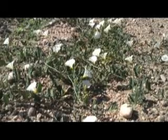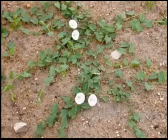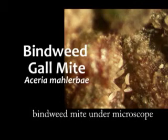Bindweed is easily identifiable with white to pink bell-shaped flowers and arrowhead-shaped leaves. Controlling bindweed requires persistence. One control option is the bindweed gall mite, a safe biological control which can effectively reduce field bindweed infestations.